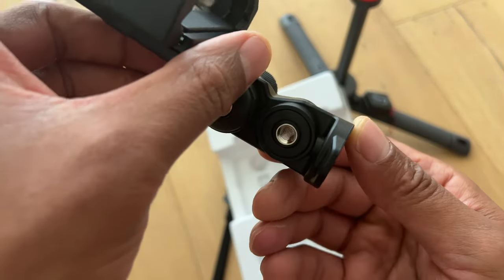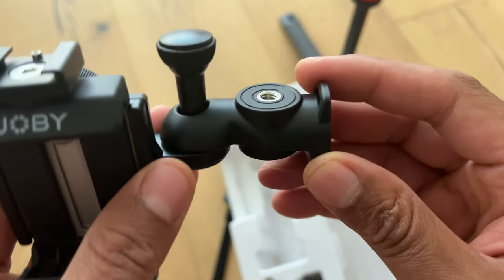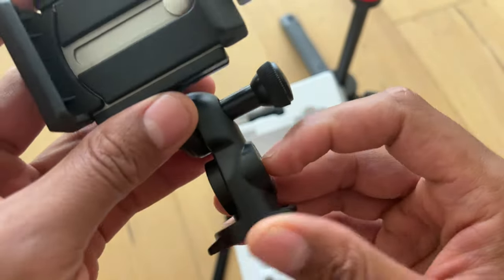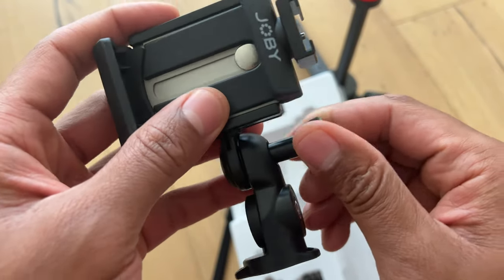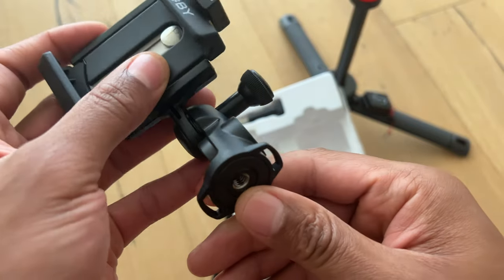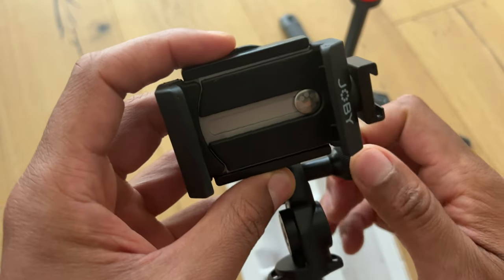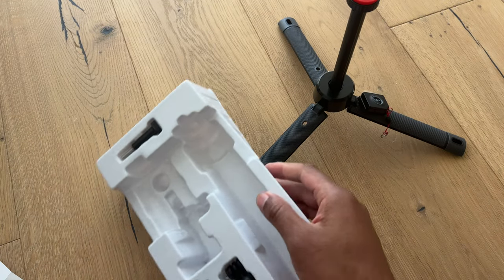On the side right here, there is a screw, so I guess you can mount something on the sides as well. I'm not exactly sure, but to loosen it up you simply loosen it like that and you can go back and forth. There's a screw mount that I'm going to put on top of the tripod.